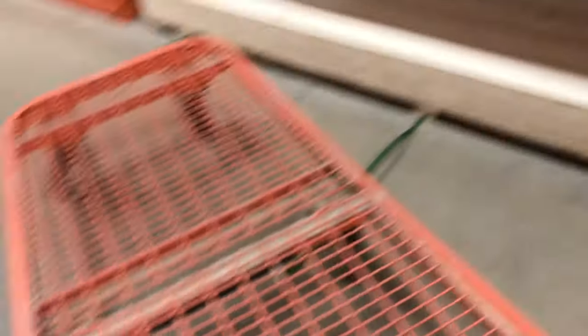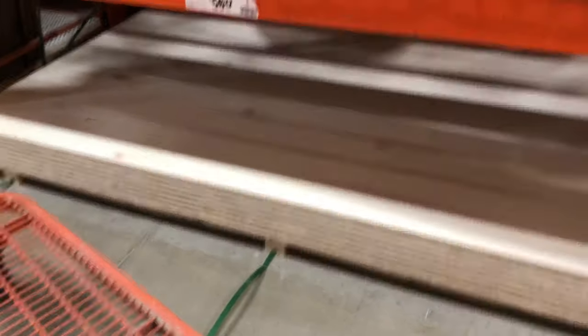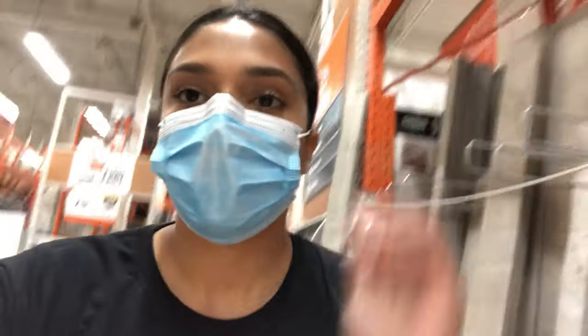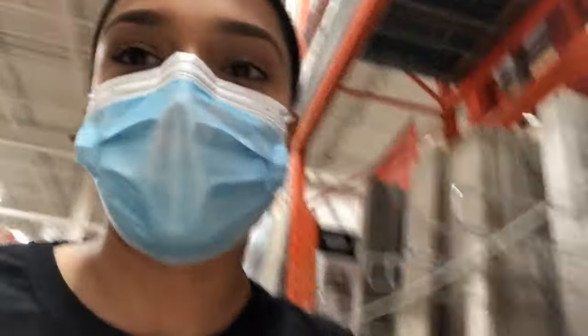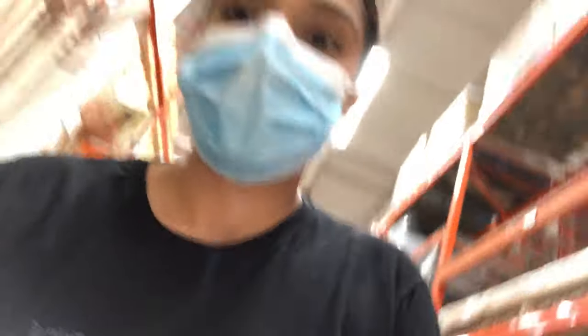The only struggle now is getting this on the cart, so I'm going to need someone to help me again. I need two of these sheets from his calculation, and hopefully that's enough — it looks like it will be. Wow, look at me, such an independent woman! I got the plywood already loaded, and honestly they look light but they're not — they're kind of heavy.